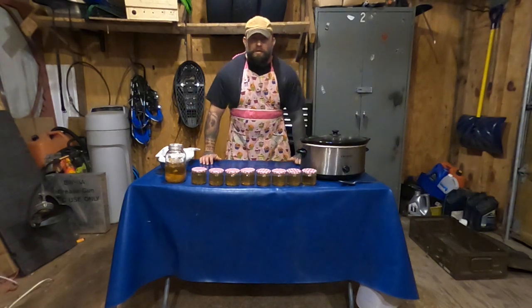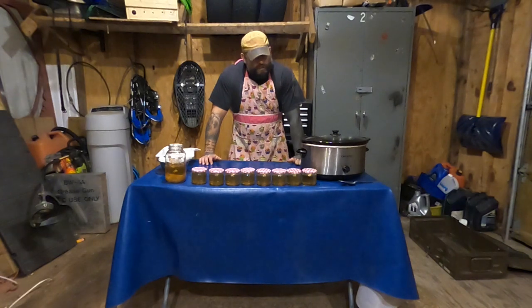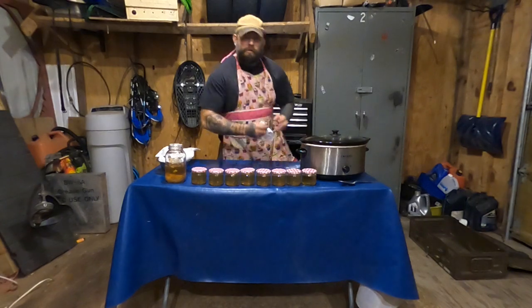So I hope you guys enjoyed this. In my opinion, this is the best way to render down bear fat. Thanks for watching guys — I'll see you next time.